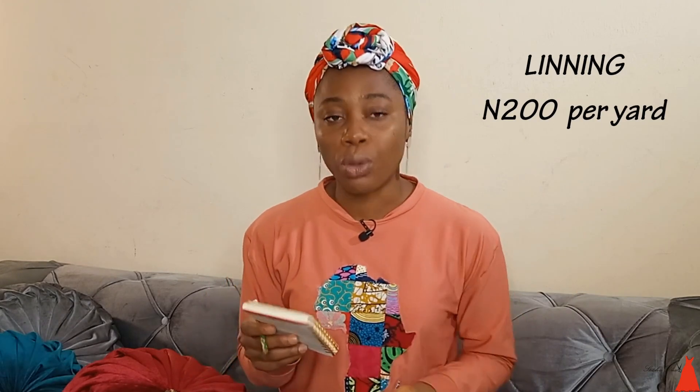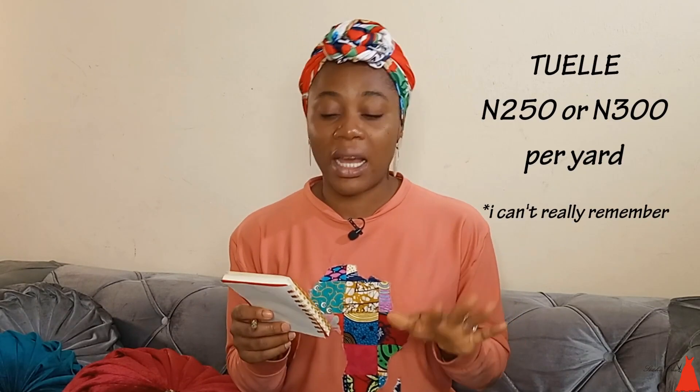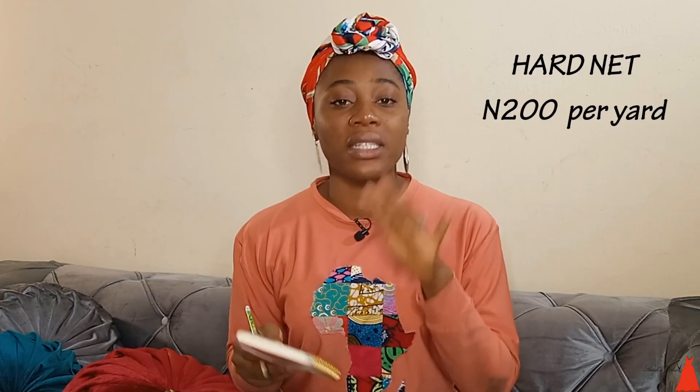I went ahead to buy the ponja lining, which I showed in my video on the things I bought to make my wedding gown. I bought 10 yards of that and it went for 200 naira per yard. Then I bought this net — in Nigeria they call it soft net but we call it tulle net. The one I bought is the shiny, slightly stronger type used for wedding veils, and I bought 8 yards at 250 naira. Then I went ahead to buy the hard net, which is what you need to make the gown stand, and I got 10 yards of that at 350 naira.